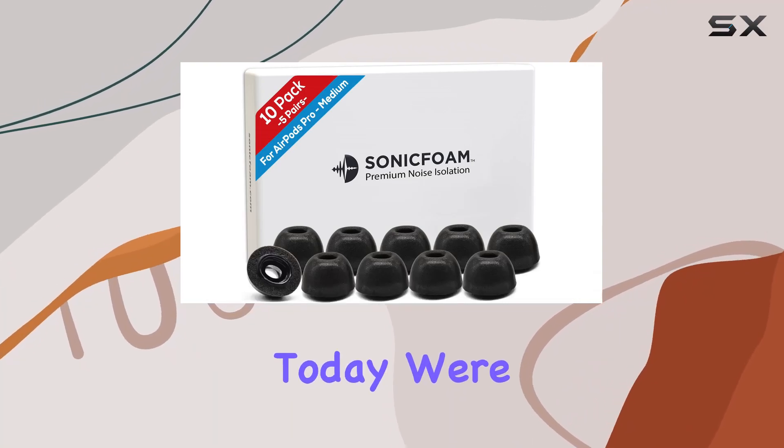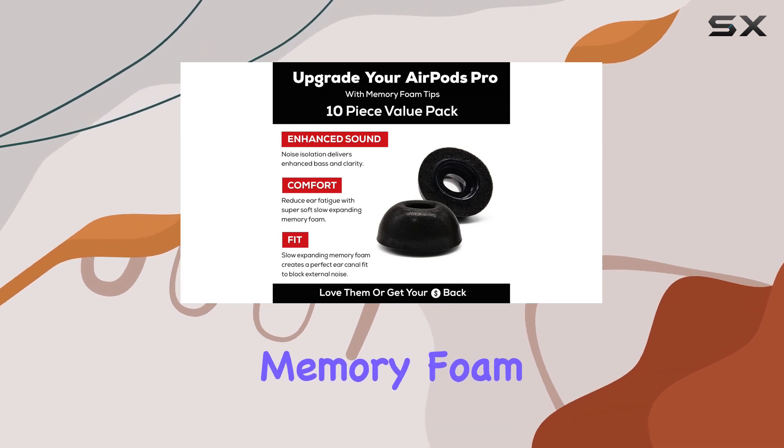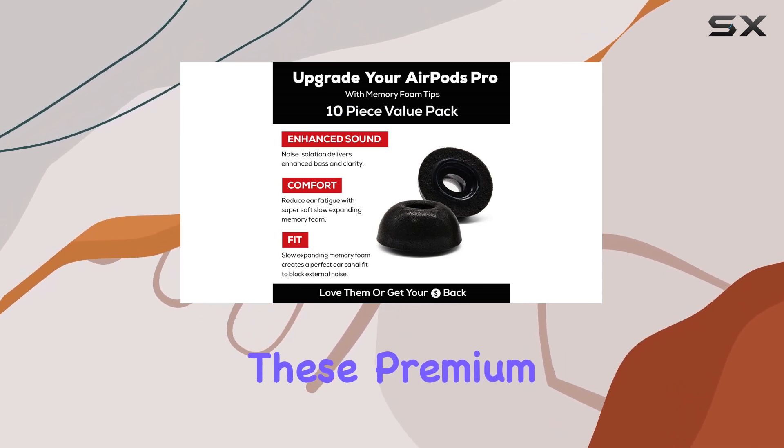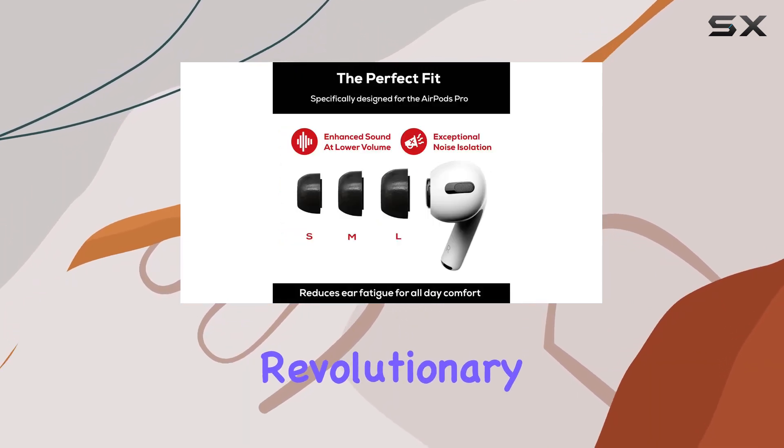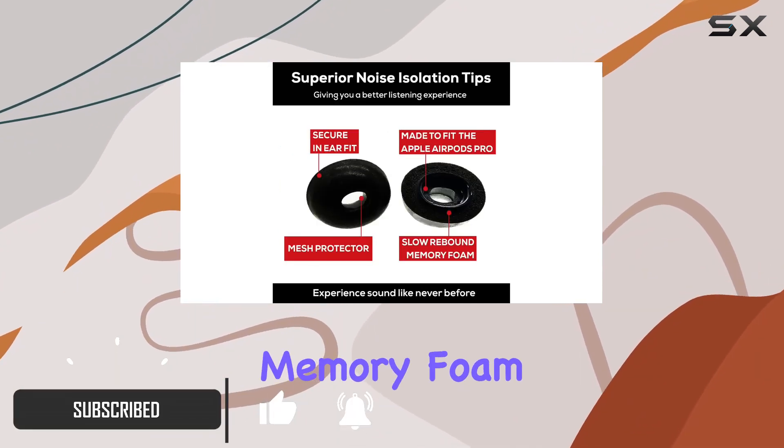Hey everyone, today we're diving into a game changer for your AirPods Pro — the Sonic Foam memory foam earbud tips. These premium replacement tips offer a revolutionary upgrade to your listening experience. With slow rebound memory foam, they provide not only comfort for all-day wear but also a significant boost in sound performance.